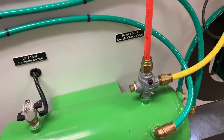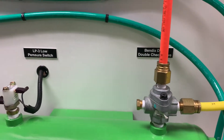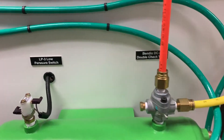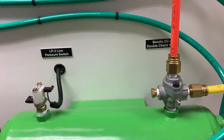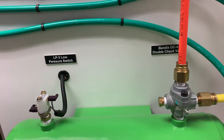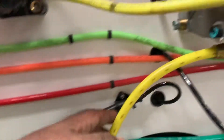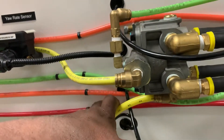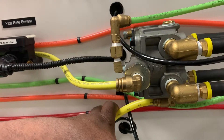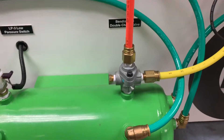In this video I'm going to cover the Bendix DC-4 valve, or a double check valve. The theory behind a double check valve is pretty simple. We put a double check valve in a brake system between these two tanks because we want to have a situation of redundancy. We see that this yellow line is plumbed — it's going to be my supply for my spring brakes. The supply line for this relay valve is plumbed into this double check valve.